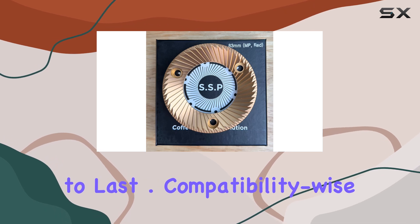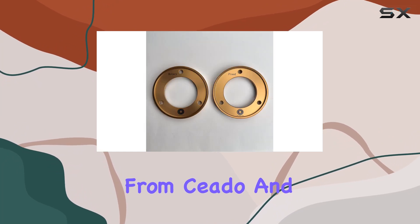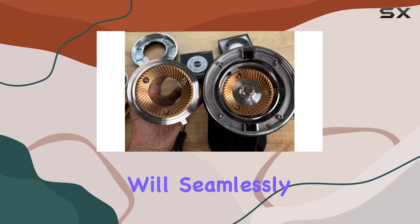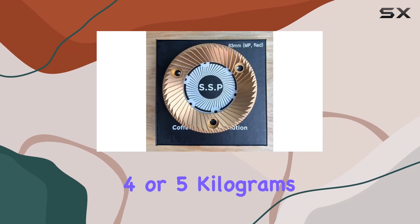Compatibility-wise, they're a perfect fit for machines like the DF83, Niche Duo, and a range of models from Sito and Masier. So whether you're using a commercial setup or a home grinder, chances are these burrs will seamlessly integrate into your workflow.